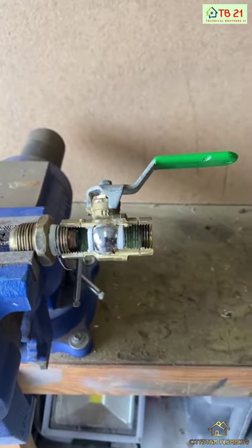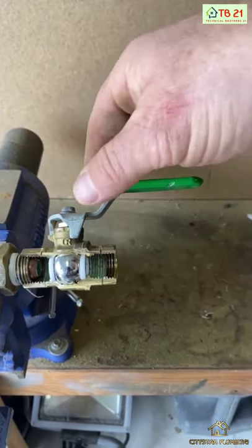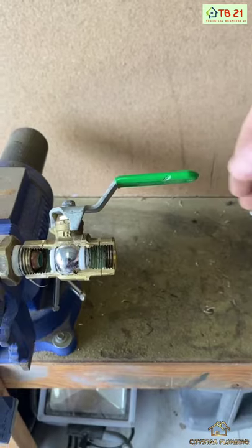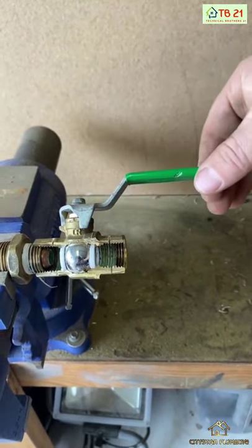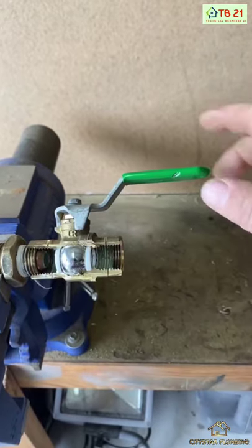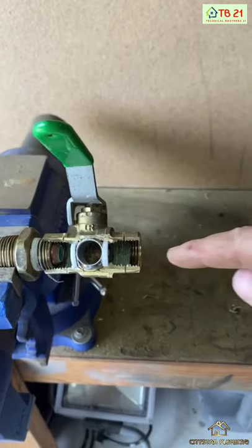Very basic valve, commonly found on water and also gas. As a rule of thumb, the direction of the handle will indicate whether the ball is open or closed. If the handle is in line with the valve, the valve is open. If the handle is across the valve, the valve is closed.